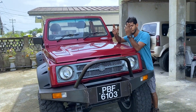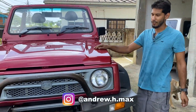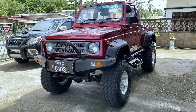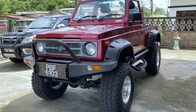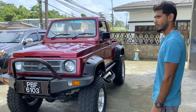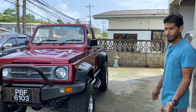Alright guys, so this is Andrew. I'll let him tell you about his van. Alright guys, so this is my Longbase. It's called a Suzuki Murthy Gypsy. It's originally from India. And I bought it at the start of COVID — that was like two years ago — and this was my project.